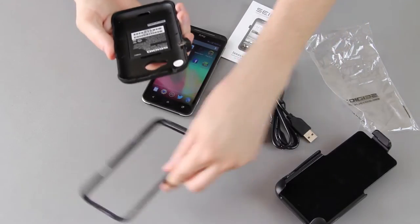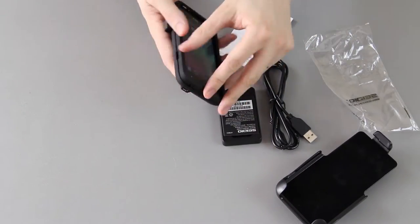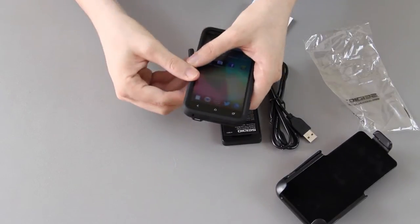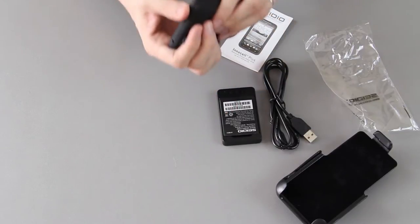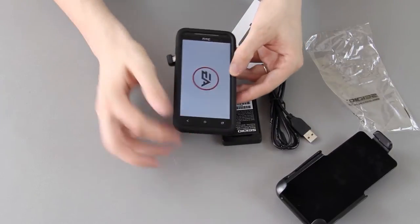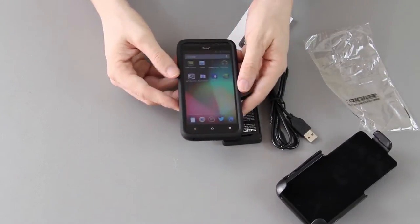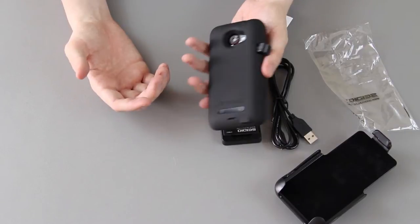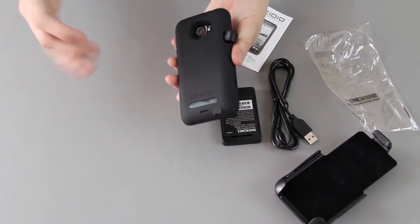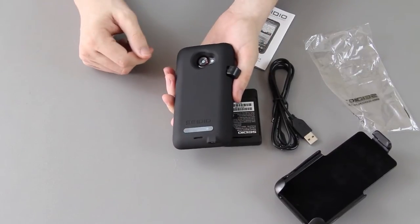So that just comes apart like that and snaps in there like such. I accidentally started Most Wanted. Of course, it does add thickness to it, but you kind of have to realize that if you're wanting extra battery life, you're going to have to sacrifice the size of the phone.